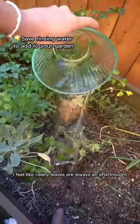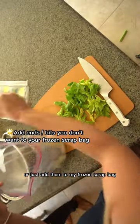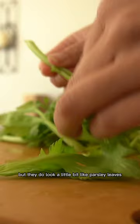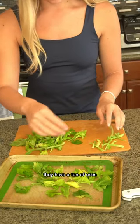I feel like celery leaves are always an afterthought. Honestly, I used to throw them out too or just add them to my frozen scrap bag. But they do look a little bit like parsley leaves, so if you just think of them as an herb, they have a ton of uses.